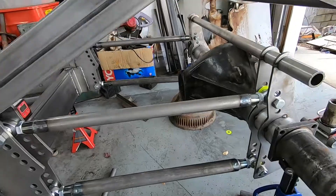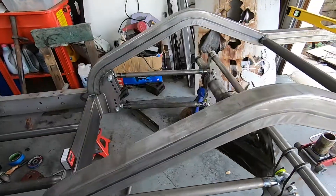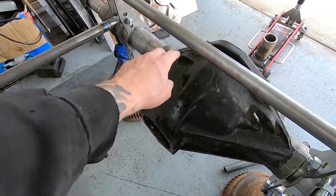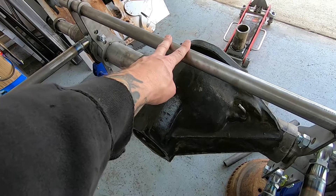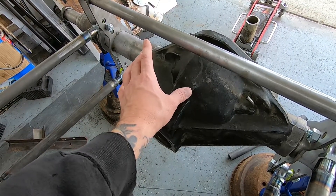I've got the four-link bars all welded up and installed. Now I'm going to move on to working on the wishbone. I'm going to first make a pinion support that will tie into this top support bar, and this will give me an area for a mounting spot for the wishbone.